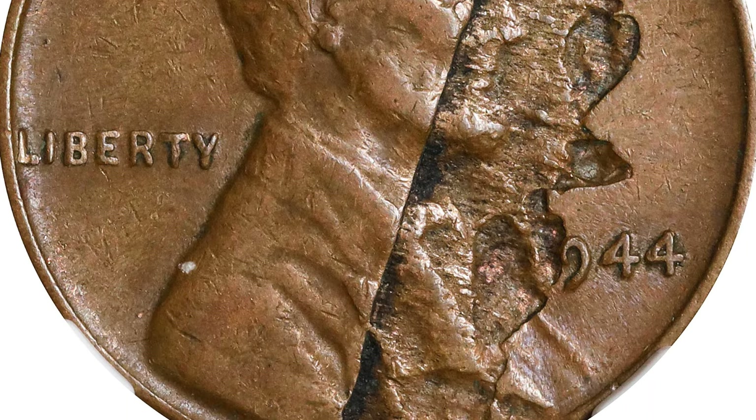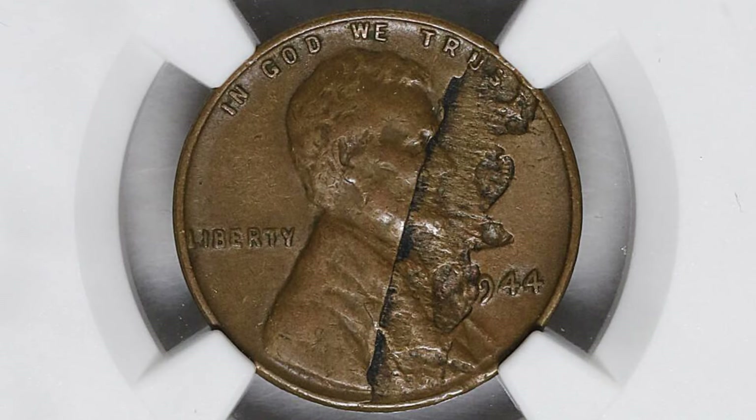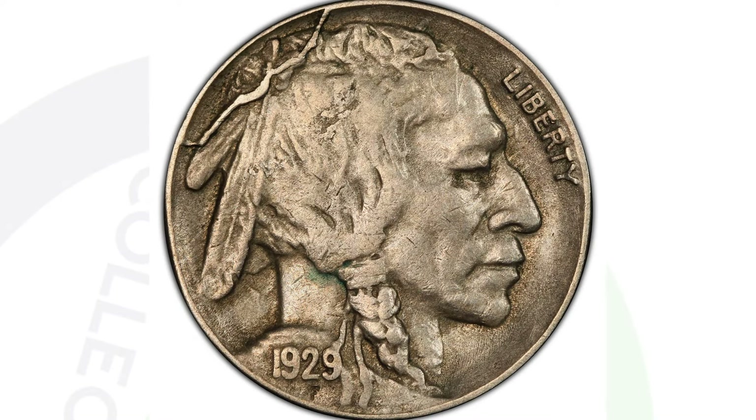The coin was graded at 45 — the grading scale goes up to 70, with 70 being the best grade. So $80 for a penny in that condition is not too bad. Now here is a buffalo nickel — you probably have some old buffalo nickels laying around in your coin collection.